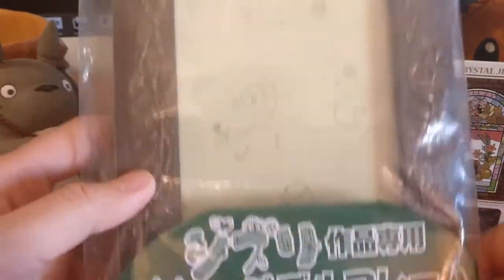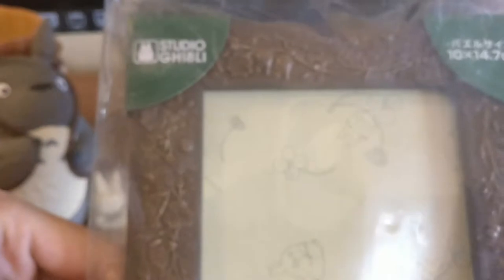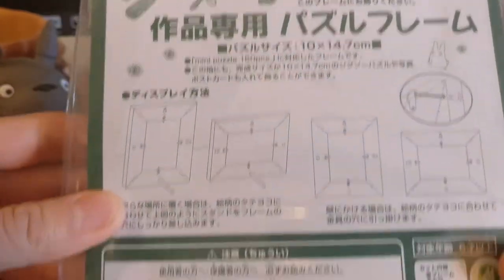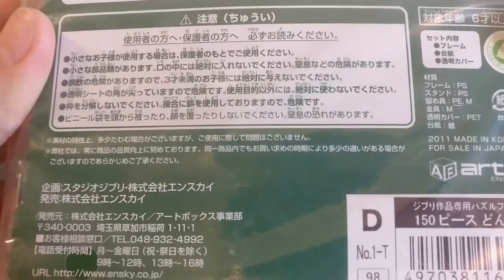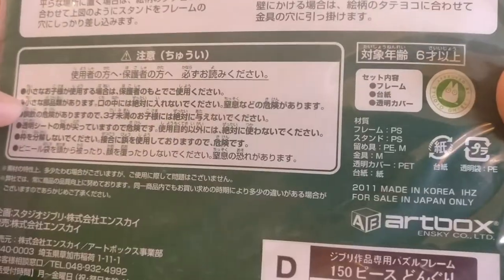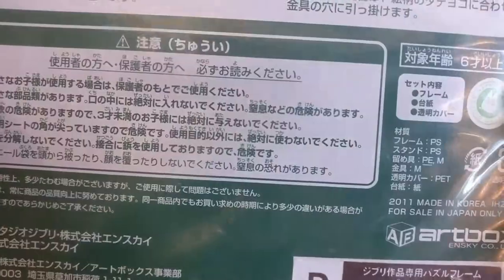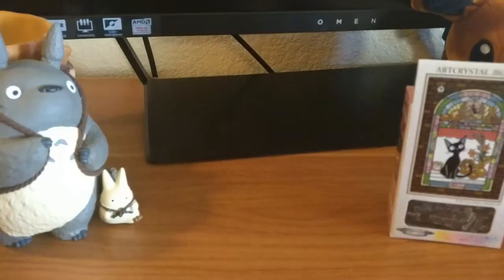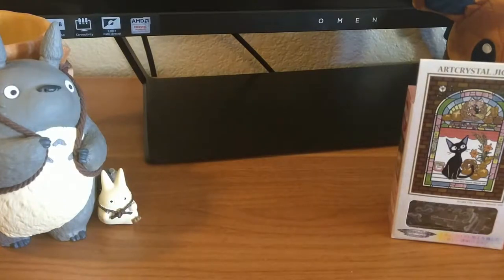Let's take a look at this frame first. Here's the back, in Japanese. That's the website if you want to take a look at other stuff. For sale only in Japan, made in Korea — that's the sad part. You could probably find some on eBay and stuff, but pricier. I think the puzzle itself was $10, and the frame was maybe $10 or something.